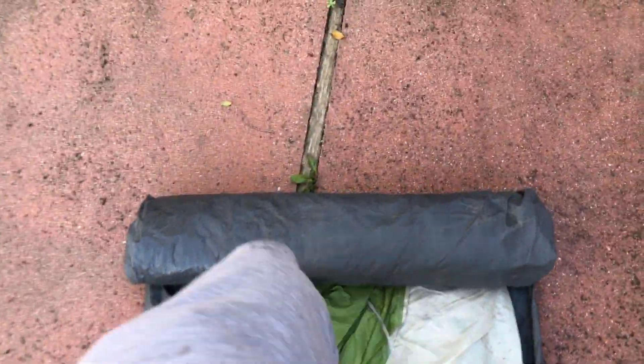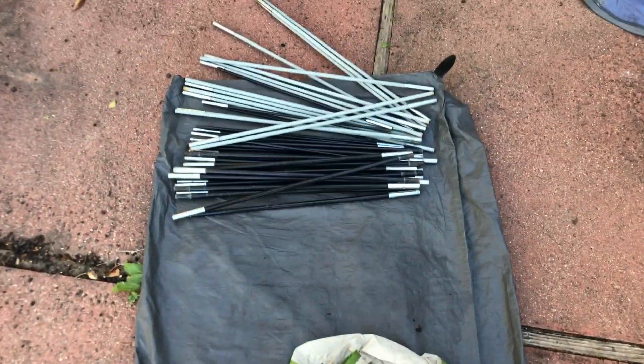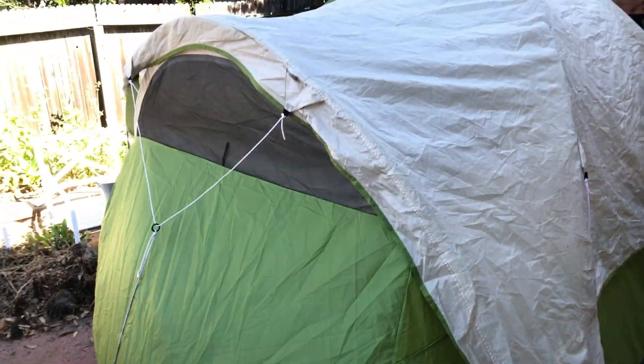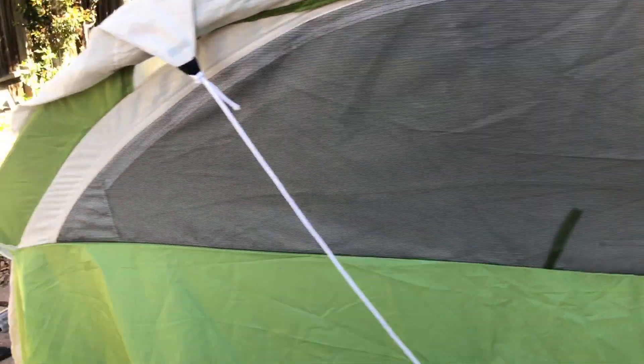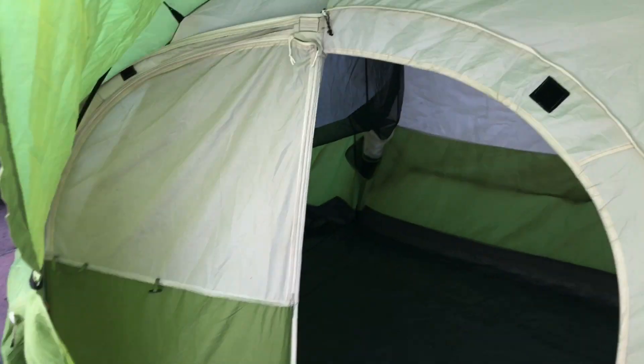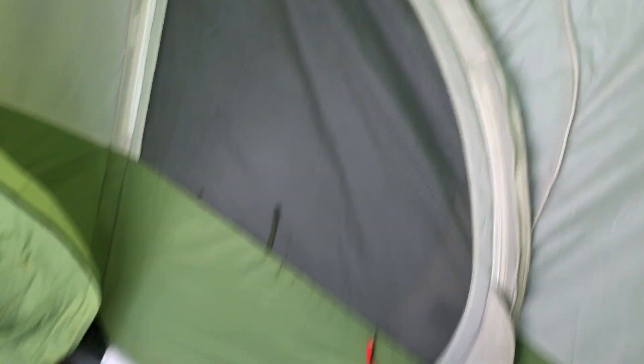So here's the tent. In order for it to work correctly, you have to use stakes — stake that part down. It's got all the poles, it's got the rain fly, which the rain fly does not actually work against the rain. So it's a great summertime tent. It's got all the poles for the door, the door works well, all the zippers work.